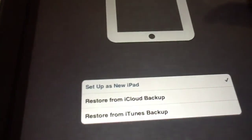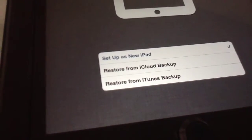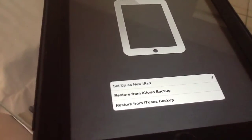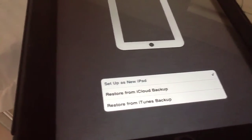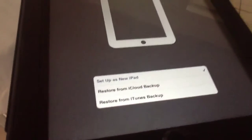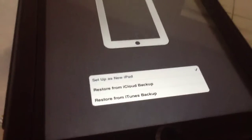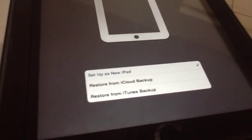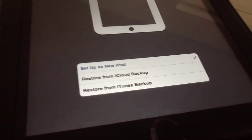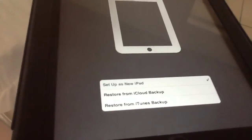Set up iPad — Set up as new iPad. You have three options: set up as new iPad, restore from iCloud, or restore from iTunes backup. You can set up as new iPad if you do not have iCloud. Or if you have iCloud and previously backed up an iPad or iPhone, you can download that content wirelessly. Or third, you can connect directly to iTunes with your 30-pin connector or the newer smaller Lightning connector that Apple uses for iOS devices. So I'm going to hit Set up as new iPad.